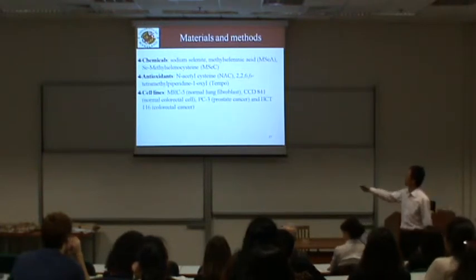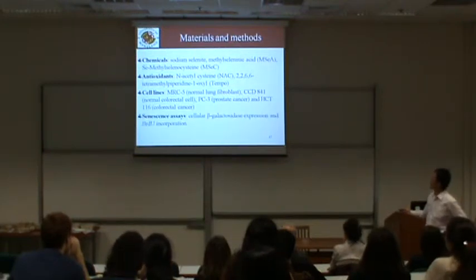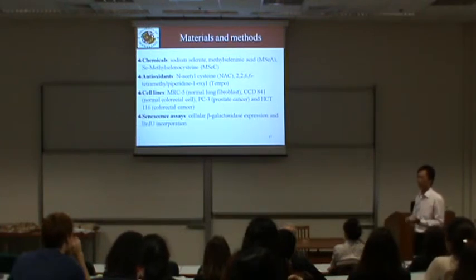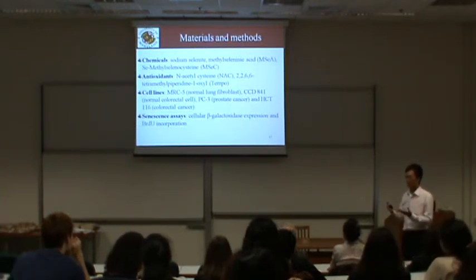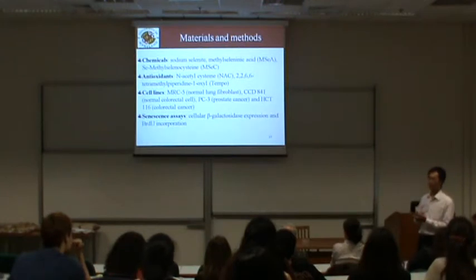We used four different cell lines: two normal cells and two cancer cell lines, including breast cancer and colon cancer cells. We used senescence assays to confirm the senescence response, shown as the blue column. One key feature of senescence is decreased suppression of DNA replication, so we also used the BrdU incorporation assay.